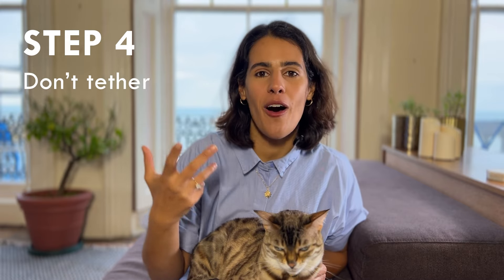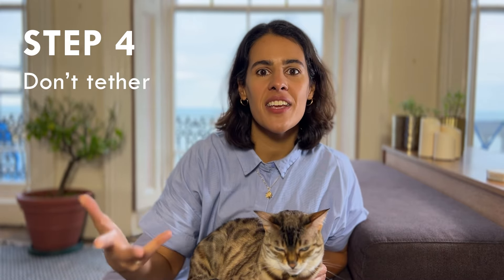Step four: don't tether your cat. By tether I mean attaching their leash to something and leaving your cat unsupervised. You need to be holding the leash and doing all the things we talked about in step three. If you tether them, it's going to be easy for them to put tension on the leash themselves and pull their harness off over their heads. Also be aware of situations that can create an artificial tether — if your cat runs into a bush and their leash gets snarled, it creates that same scenario. Stay vigilant and keep your cat away from those situations.